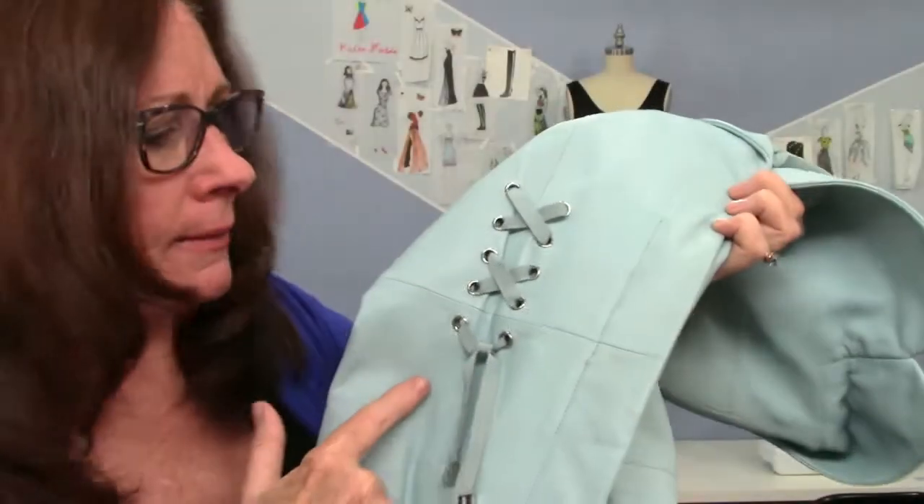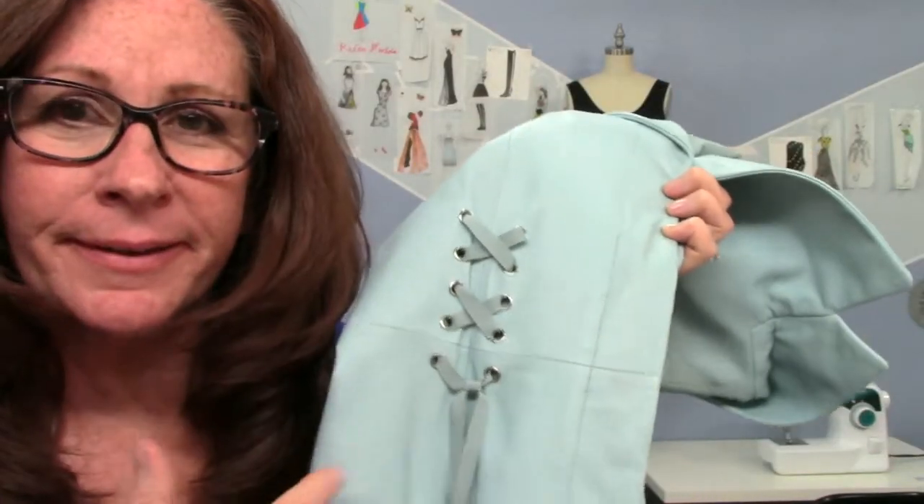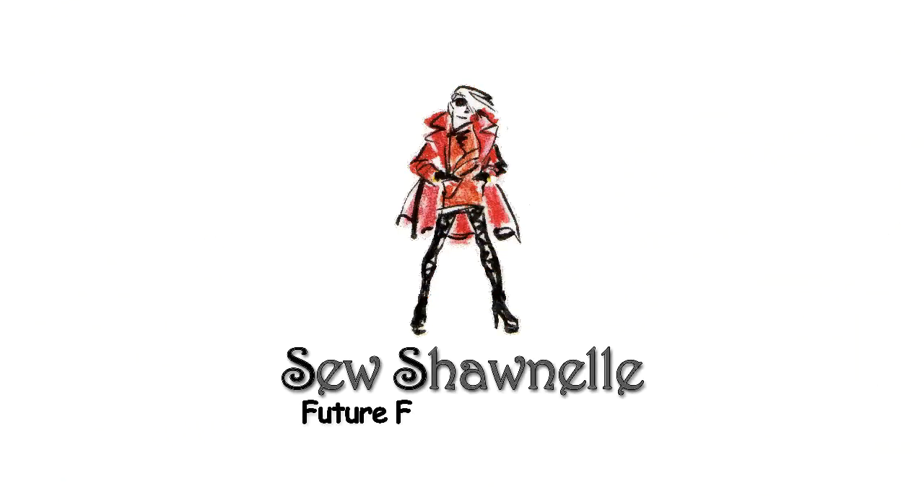So what are grommets and eyelets and how do you get them in the fabric? It's pretty easy, I'll show you how coming up. Hey, Chanel here bringing you weekly videos to help you get better and better with your fashion sewing and be more creative too. Be sure to subscribe and hit the notification bell so you never miss out on a new video.